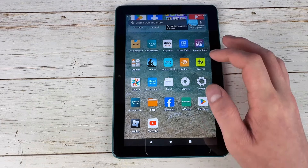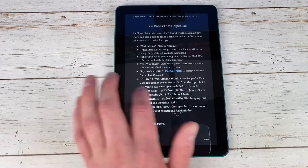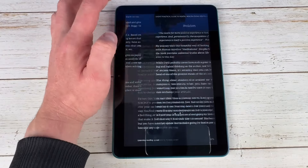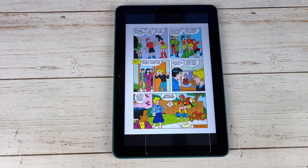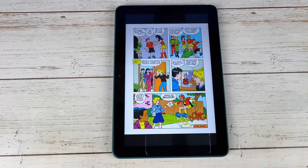I've always said these devices are excellent for ebook reading. On Kindle it looks very good, and it's nice and fast going through pages. You can also do comics on here — much better than an e-ink device. They do have new color e-ink Kindles now, but this is way cheaper and I think it's still probably going to be better.